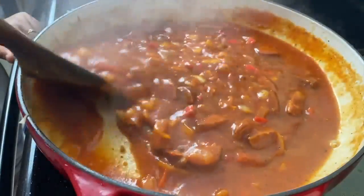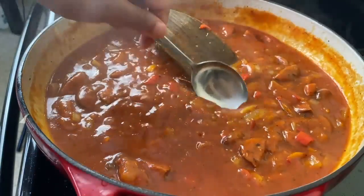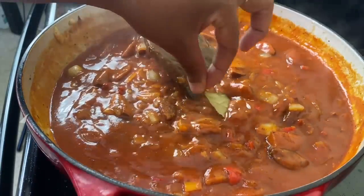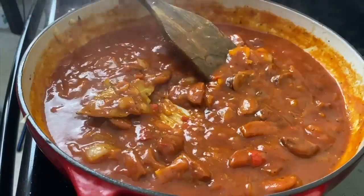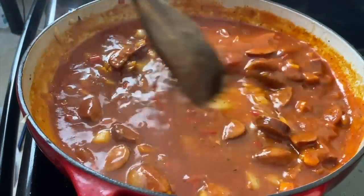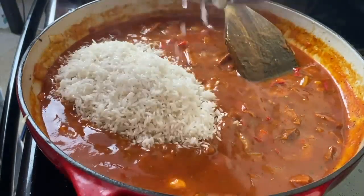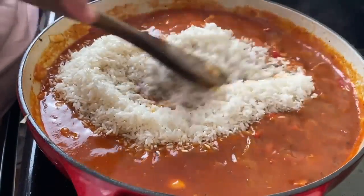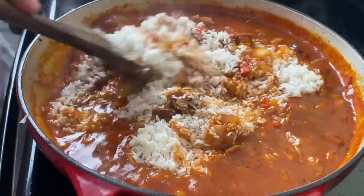If you're Gullah Geechee, tell me the way you make your red rice — I was really exploring how you guys do this and honestly found it really hard to find a recipe with measurements, so I had to play around and come up with my own. If you're from South Carolina, let me know how I did or give me some tips. I'm now going to put in some water and two cups of extra long grain rice, mix this together, cover it up, and bake mine in the oven at 375 for 30 minutes to start.